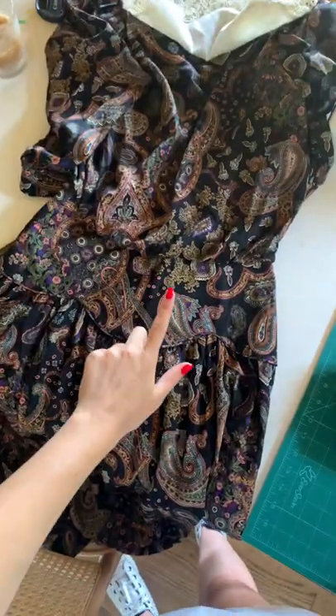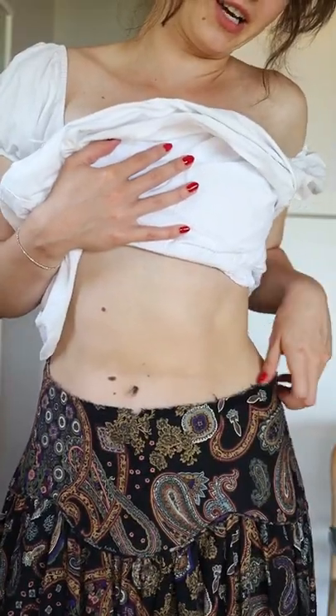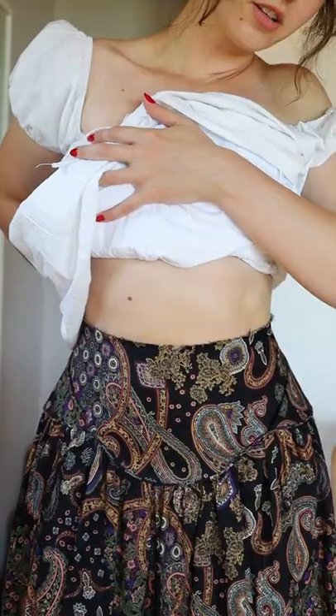Let's upcycle this weird 80s grandma dress. First things first, we're going to separate the top from the skirt. Now that the skirt is free, it's obviously too big, so we're going to take it in by about two inches.